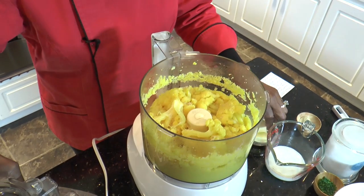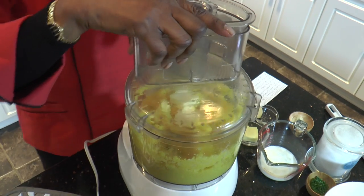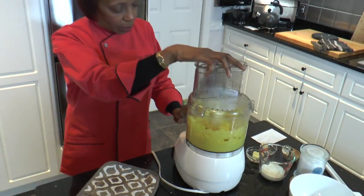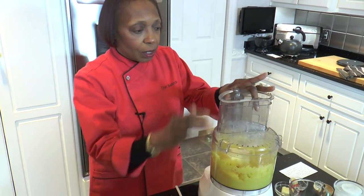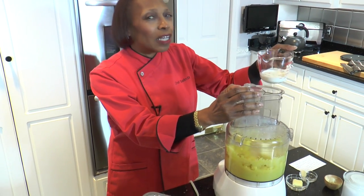I'm going to add one of the pats of butter, and we're going to use a total of two. The butter and the milk will make it come together and a little smoother. Here I have a quarter cup of milk, but I'm going to add it a little bit at a time.